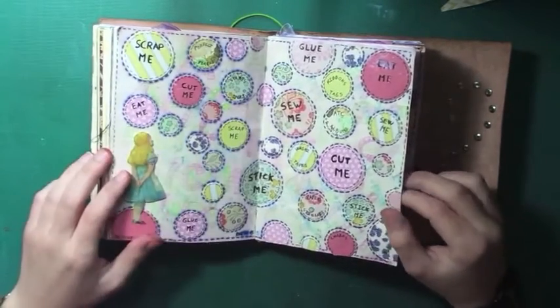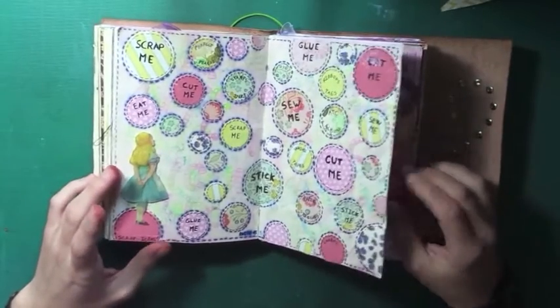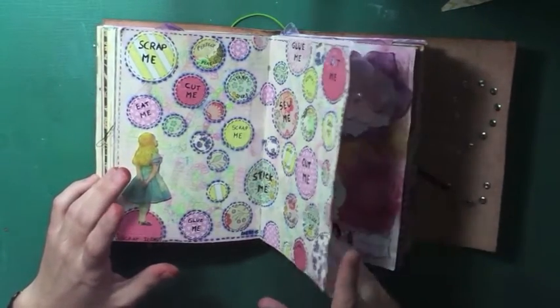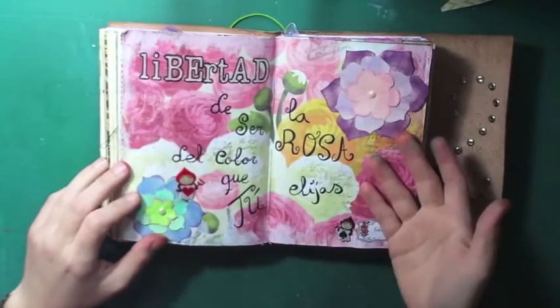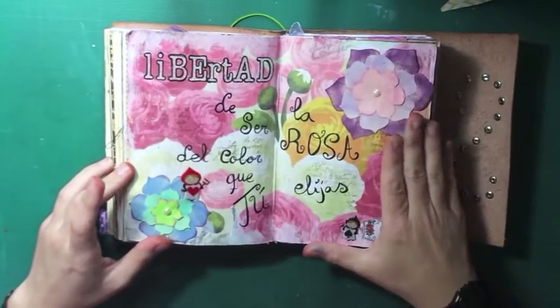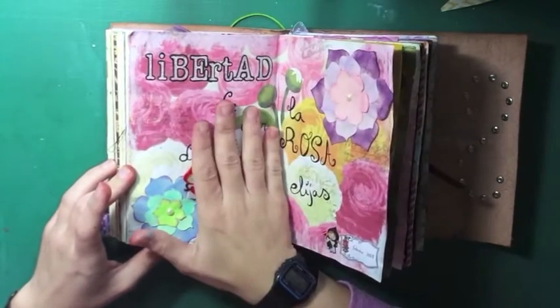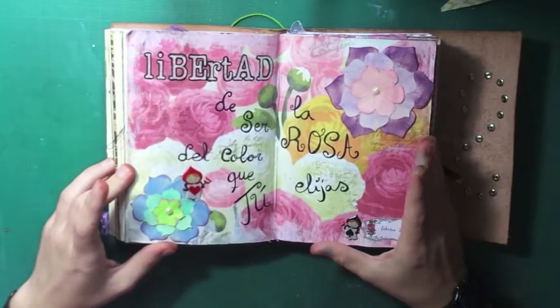It was very fun to do that one. That was in January 2015, and in February I did another one but I didn't like it so much, so I took some paper and put it on the background and covered everything.